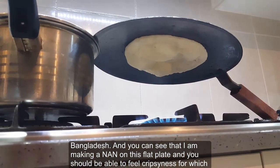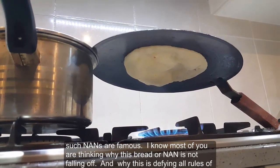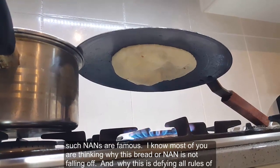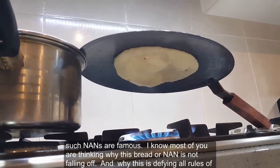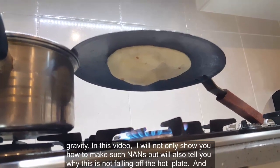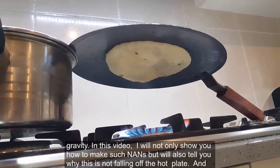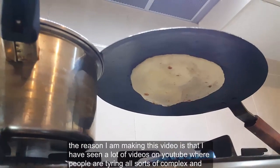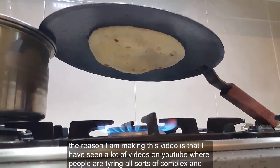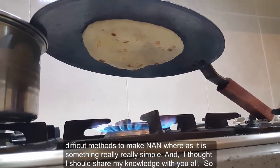You can see that I'm making a naan on this flat plate and you should be able to feel the crispiness for which such naans are famous. I know most of you are thinking why this bread is not falling off and why it is defying all the rules of gravity. In this video I will not only show you how to make such naans but will also tell you why it is not falling off the hot plate. The reason I'm making this video is that I've seen a lot of videos on YouTube where people are trying all sorts of complex and difficult methods to make naan.